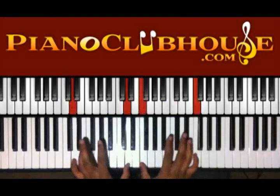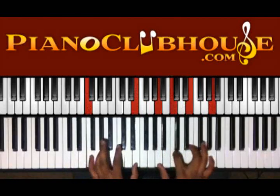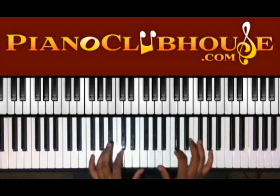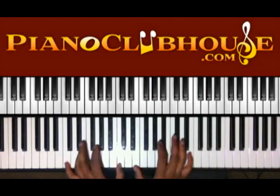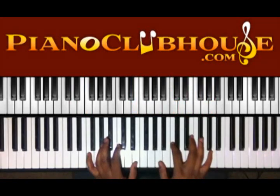Alright, then we have this walk-up. I'm walking up C, D, E, F in the left hand; E, F, G, A in the right. Alright, once you get to the last one, you'll be hitting the chord.